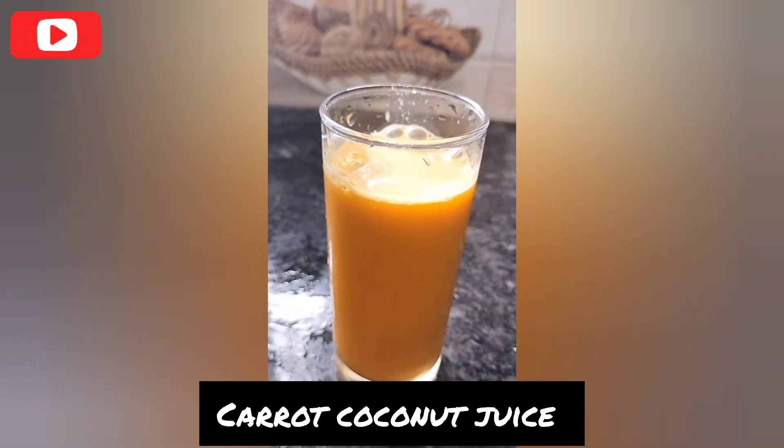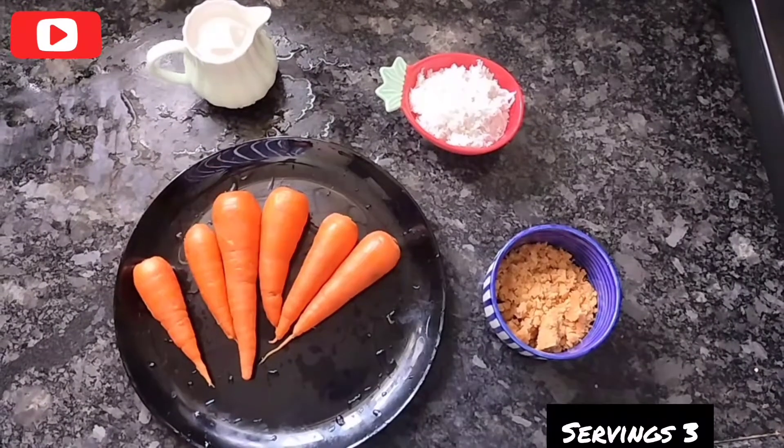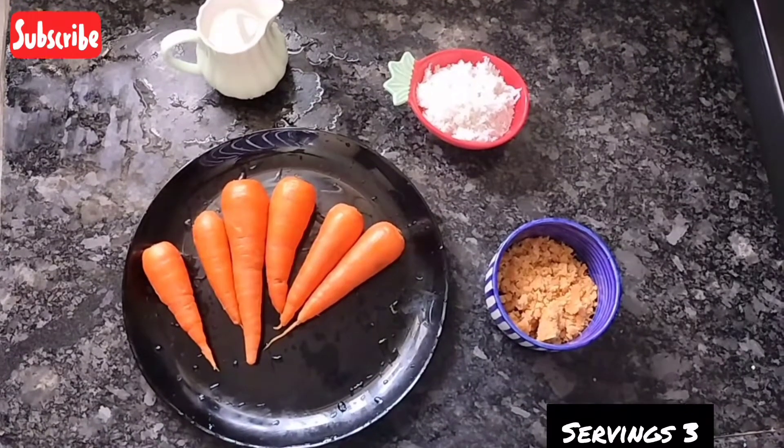There are many health benefits in this juice. You can give it to a 1-year-old baby. You can add this juice.